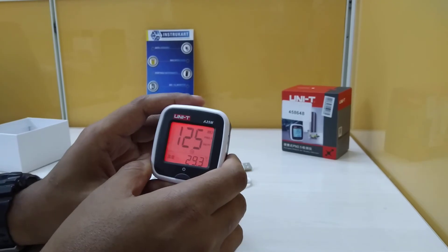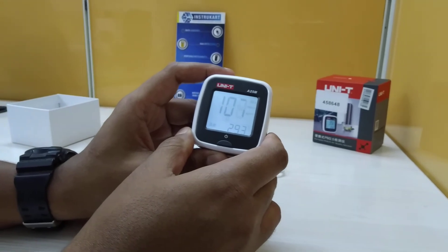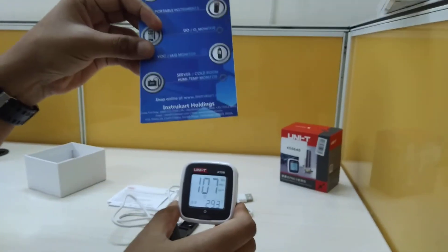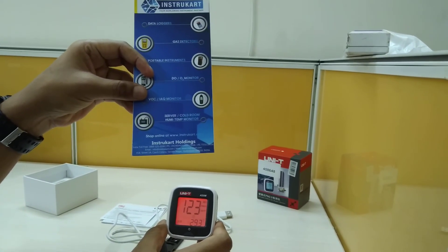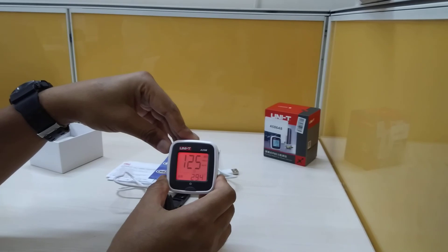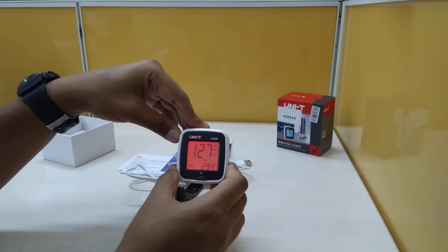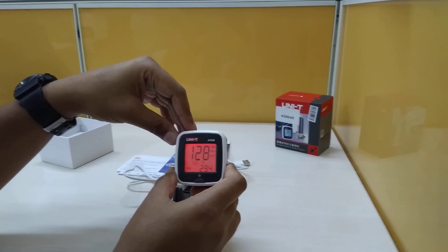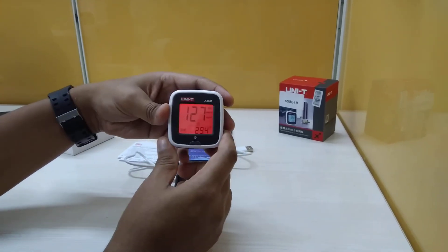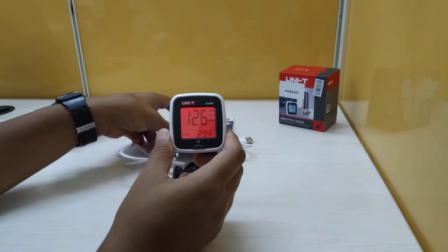A calibration certificate from the factory is included, valid for one year. For more information, visit www.instrucart.com. They also offer higher-end PM 2.5 monitors for cleanroom applications with greater accuracy and range. This model is ideal for ambient environments such as cars, hospitals, and schools. Thanks for watching.